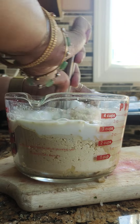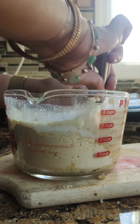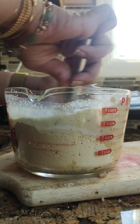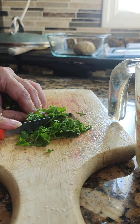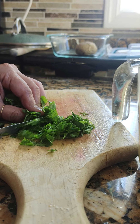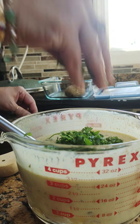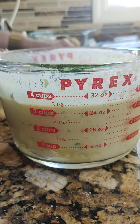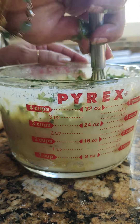Ready to stir. Adding dhania patta — coriander, very finely chopped — and putting it into the whisked batter.